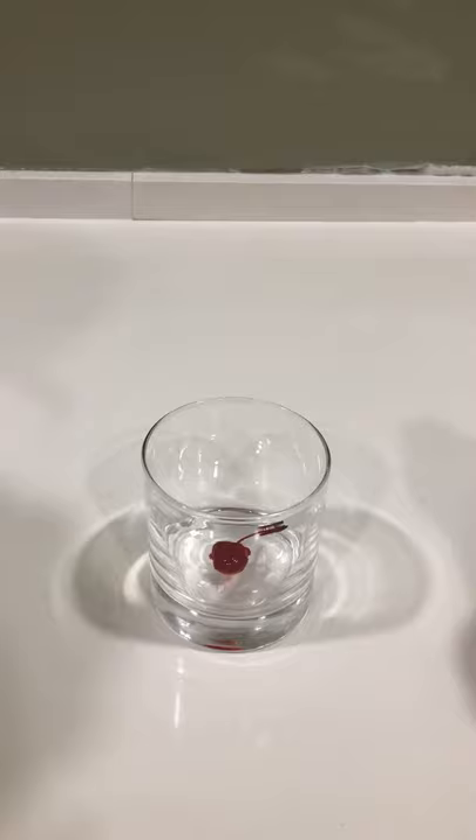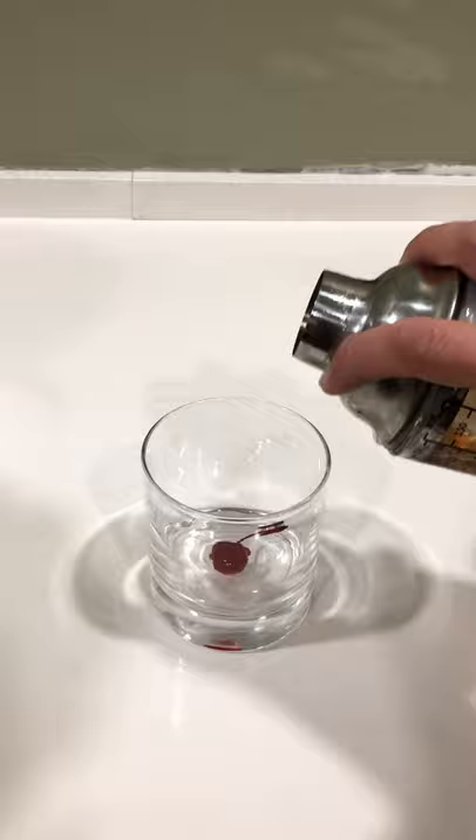Place a maraschino cherry into a nice big rocks glass and generously pour. As my uncle Oscar used to say, it puts hair on your chest. Bottoms up!